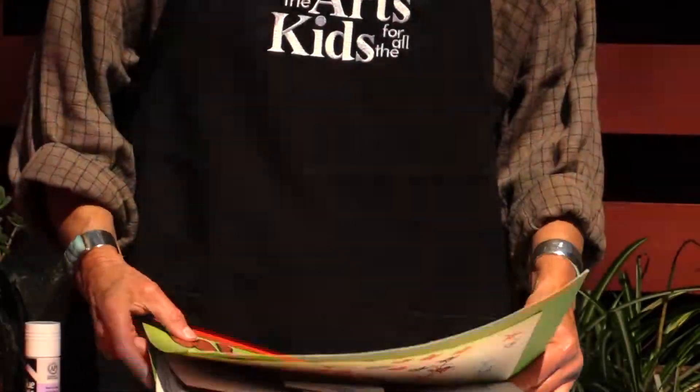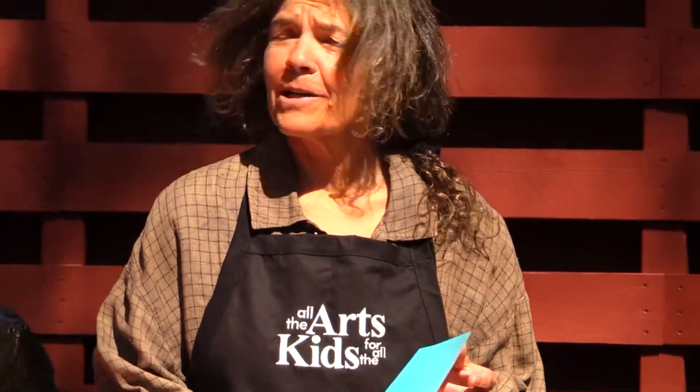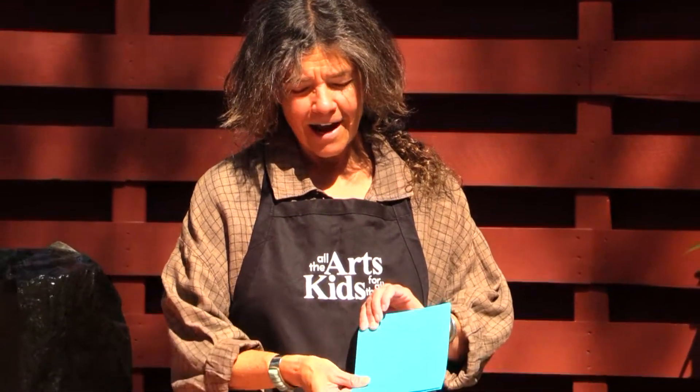Let me show you exactly how to make the structure. First step is to take a piece of paper. It can be any size piece of paper, any color piece of paper — completely up to you because you're the creative artist. You're going to fold it in half like this.